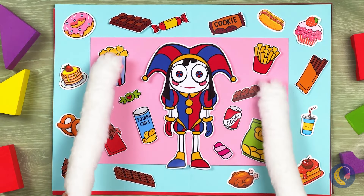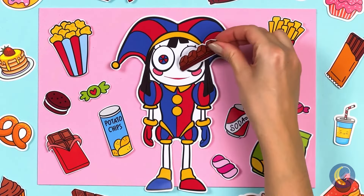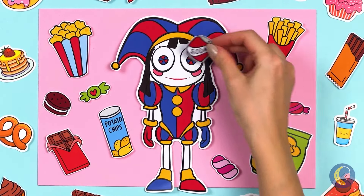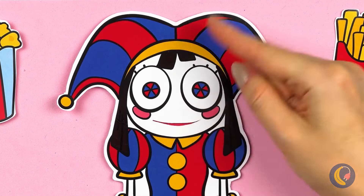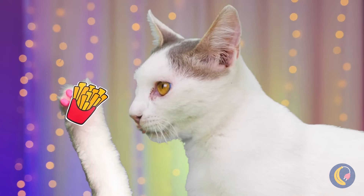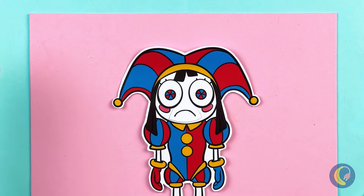Wow, Pommi's got her very own personal food court. You should really try chewing. Want fries with that? No? Are you full?